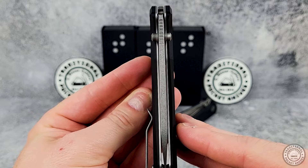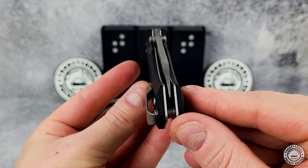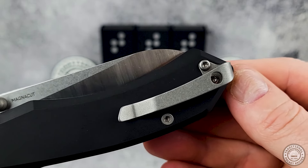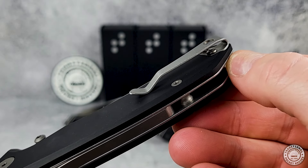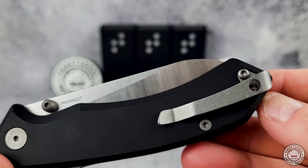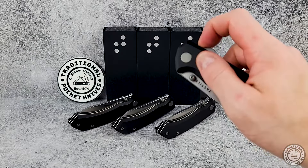The pocket clip is stainless with a deep carry design and secured with two screws, which is a nice touch. If you've ever had a pocket clip come loose, you understand how frustrating that can be, especially if you don't have the right tools to tighten it back down. That's another great reason to have some torx bits on hand.